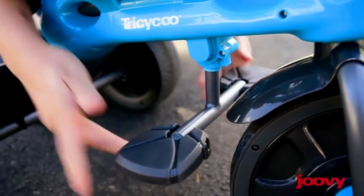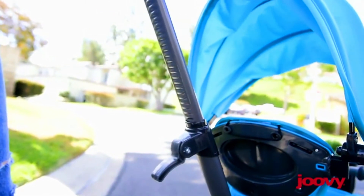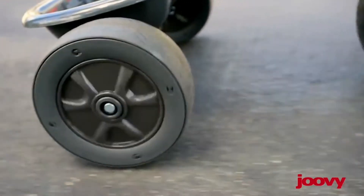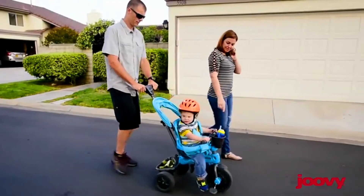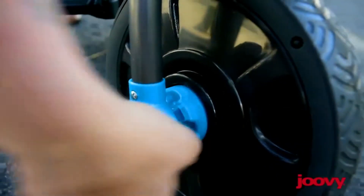It has an adjustable footrest and a parent push bar to control the trike while they are still too young to push themselves. The Tricycou has rubber wheels — it's going to satisfy even the pickiest rider out there. They also have the option to be locked and unlocked.